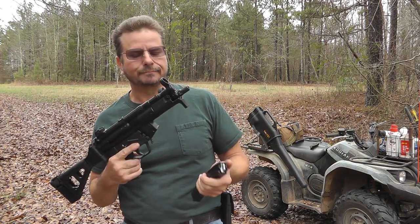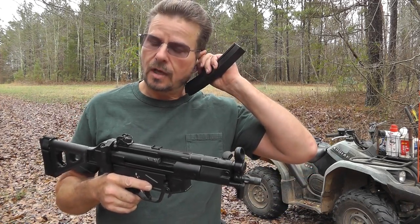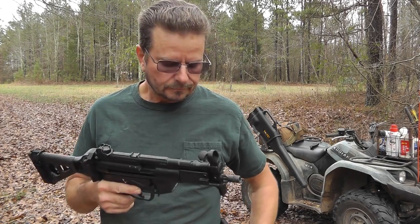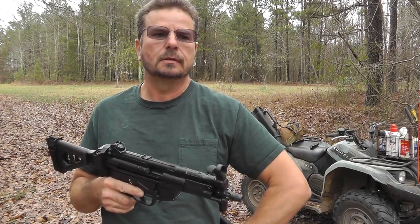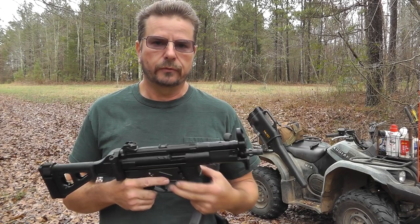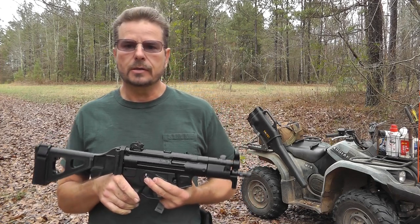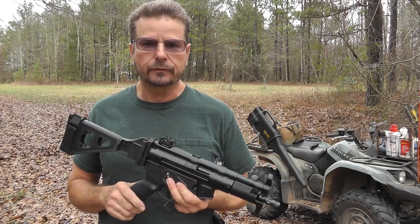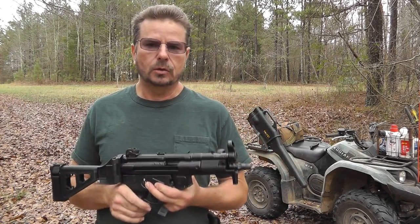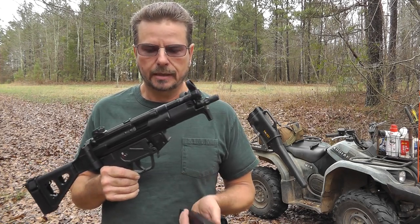The AP-5-P runs flawlessly with Wolf 115 grain steel case ammo. 12 rounds ran flawlessly with Speer Gold Dot 124 grain hollow points, which is excellent information in case you wanted to use your gun for self-defense. Speer Gold Dot 124 grain hollow points feed just fine in this MKE AP-5-P.